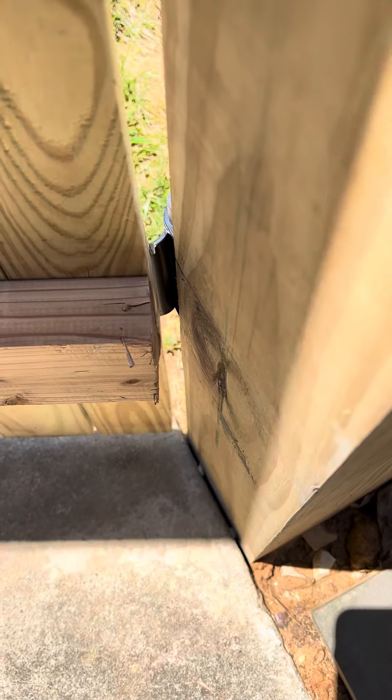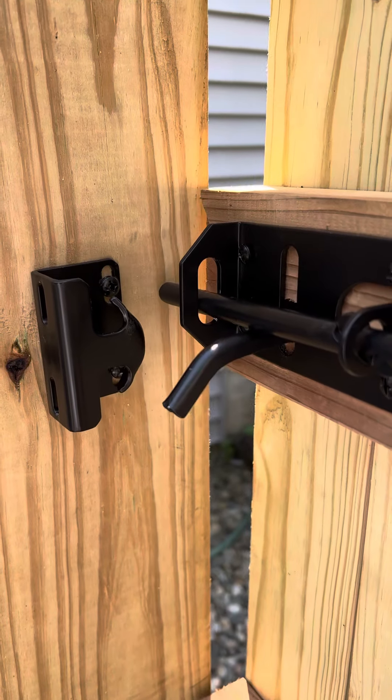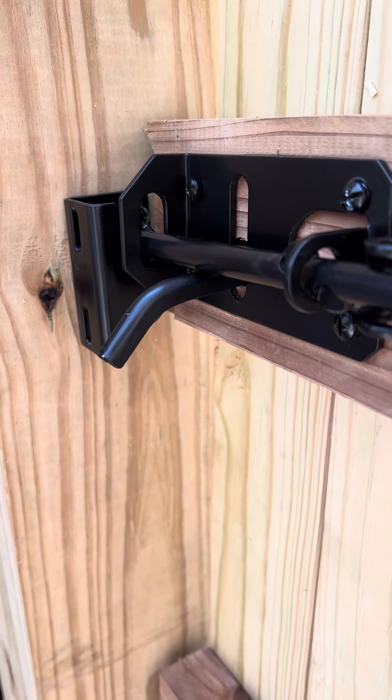I took a circular saw and basically took the edge off of that — just about a sixteenth of an inch. Now even when you start right here, it closes all the way.